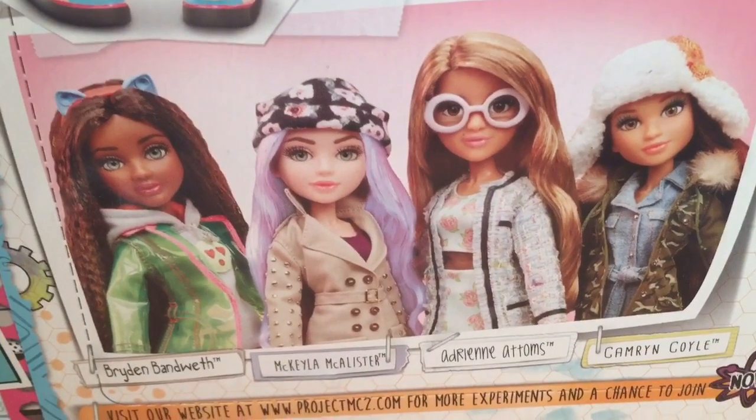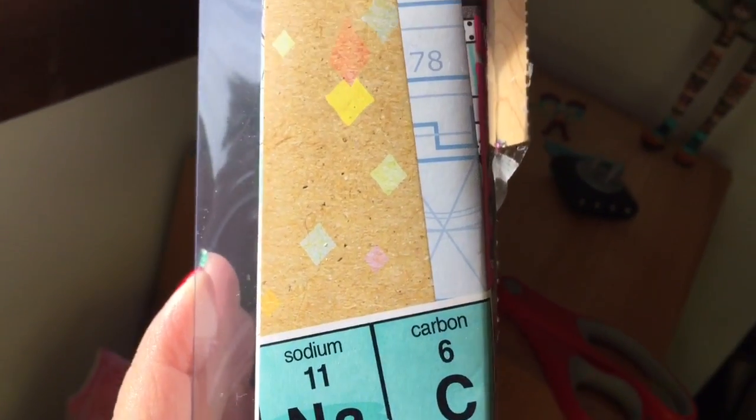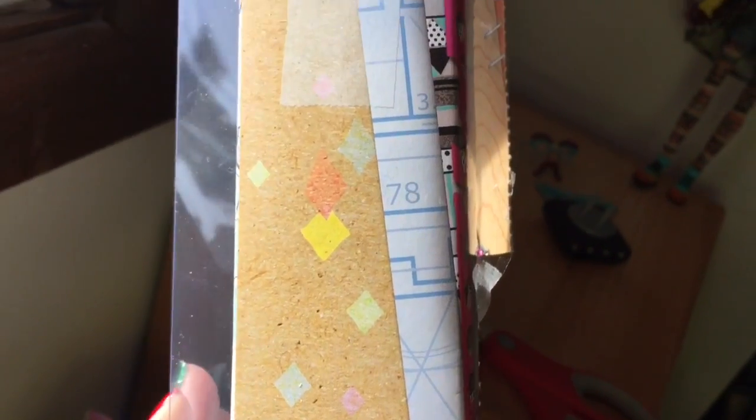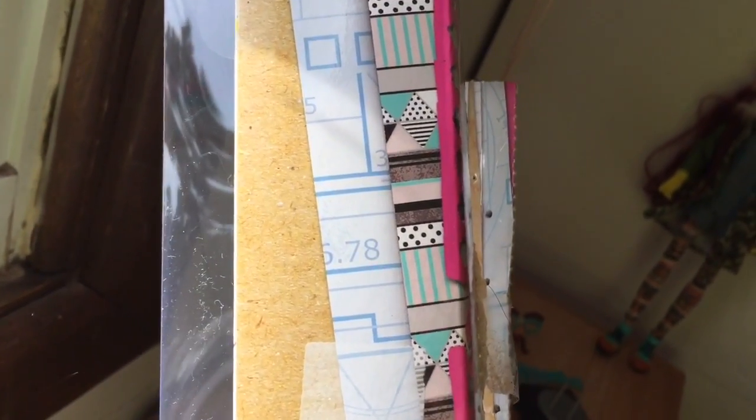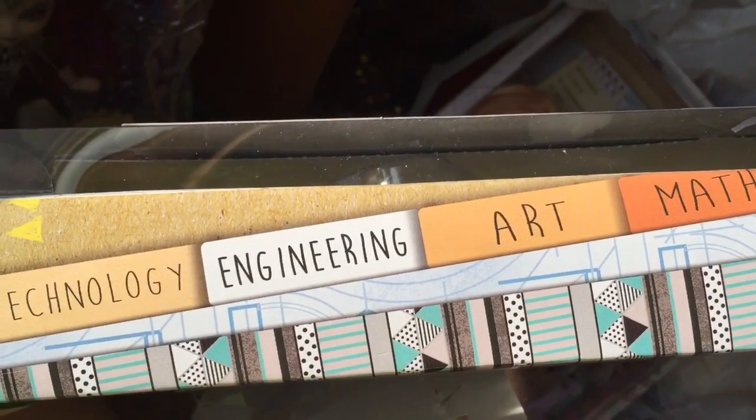Here are the other dolls available in this line — it looks like a winter clothing line and I'm excited about that. The side of Cameron's box shows sodium and carbon and 'AC for nerds are cool.' And it's of course her trademark Aztec and blueprint pattern.